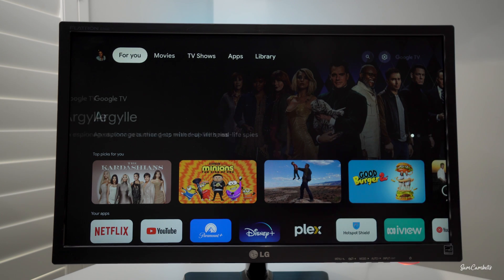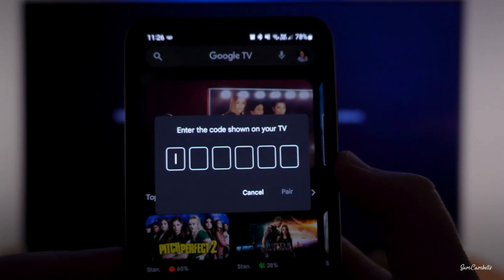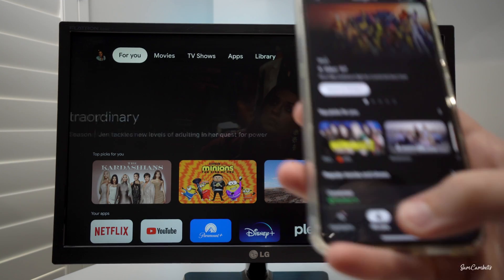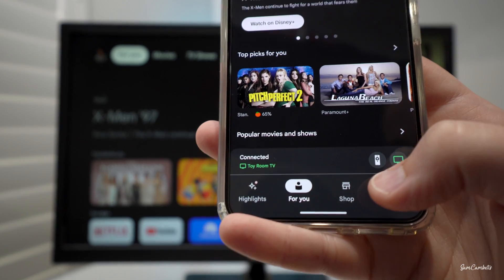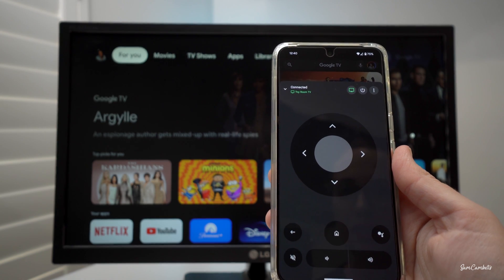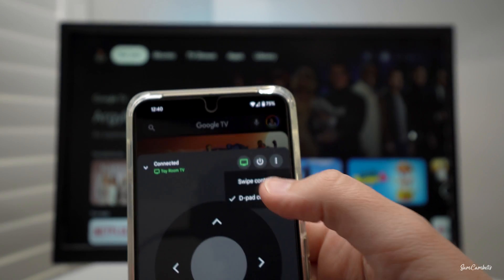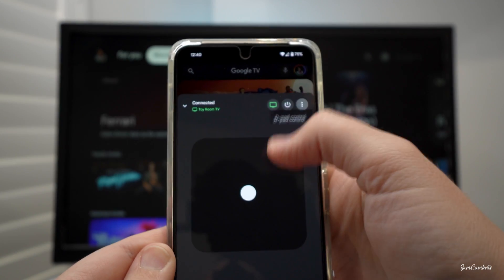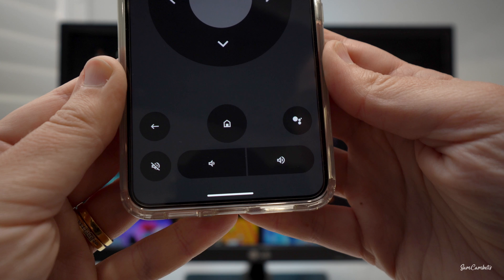On your Google TV screen it'll come up with a code, and then on your phone a box will appear — you just type in that code and hit OK, and then it will pair your phone. You'll see down here that it's connected and you'll have this little remote button. Click on that and you'll have a TV remote pretty much the same as the Google Home one, with the swipe pad option, D-pad, power button, and all the same buttons as the other one.